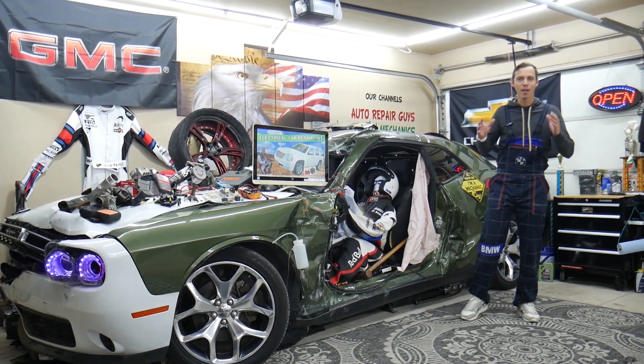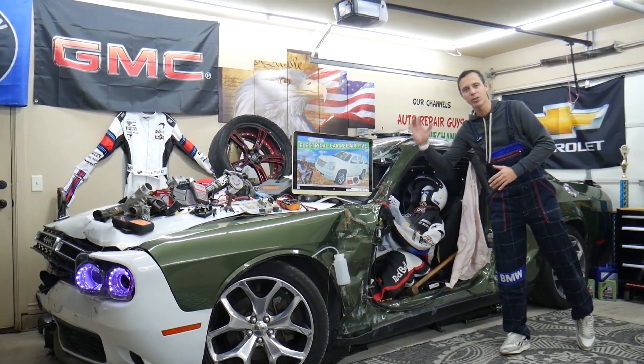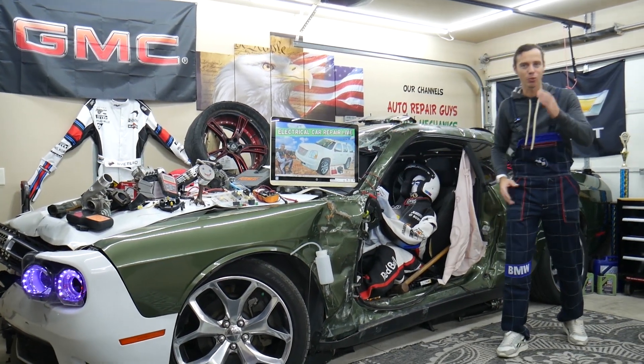Hey guys, make sure you stay until the end. If you make one common mistake, it can cost you thousands of dollars in future repairs. Stay with us, we'll explain why.